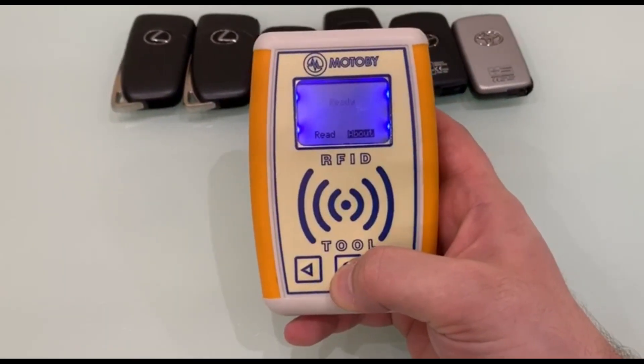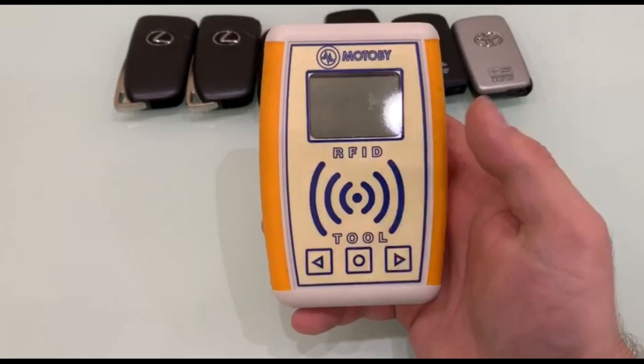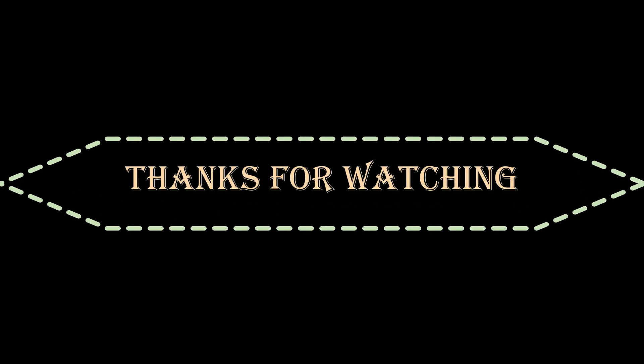We turn off the device. The checking is completed. Thanks for watching.